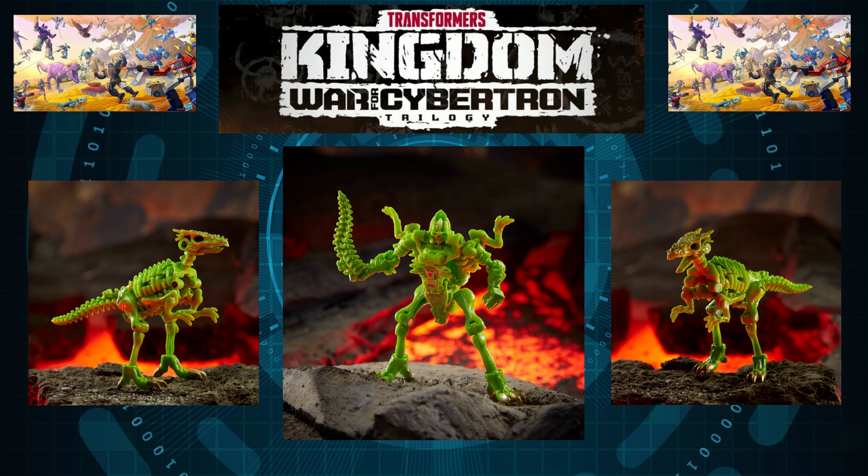For our next Transformers Kingdom Wave 3 figure, we have none other than Dracodon — it's green. I cannot care less about this one personally, because it's essentially a copy of Rattle with swapped colors and a different name. This will be my next shelf-former if I pick it up, since it's just ten dollars. But again it's just a copy-and-paste that I'm not excited for — I'm probably not going to pick it up. But if you like it, there you have it: Dracodon.